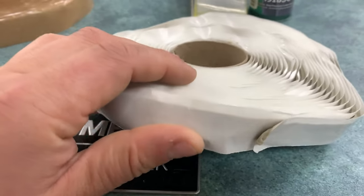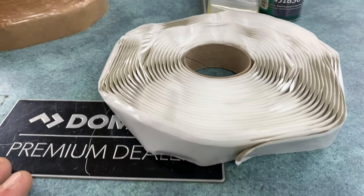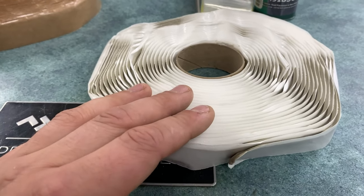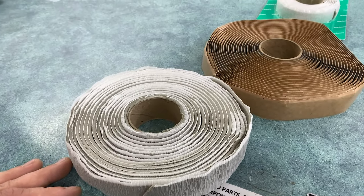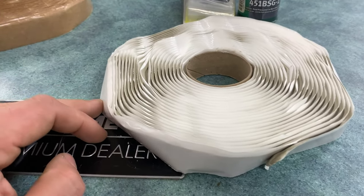The butyl tape does not contain the harmful chemicals that the putty tape does. So when it comes to installing things on a rubber roof — whether a vent, a skylight, an antenna, or anything like that — you want to make sure you use butyl tape. That's going to be the proper sealant to use there. If you use putty, it can and most likely will cause you issues, so that's not ideal.